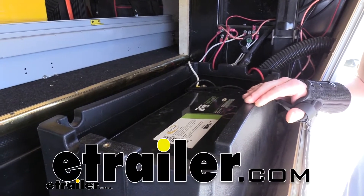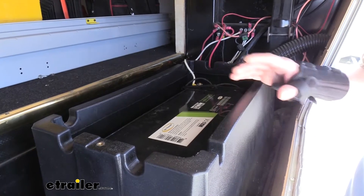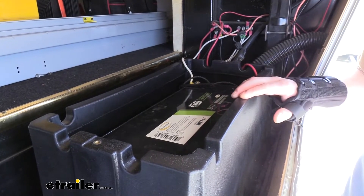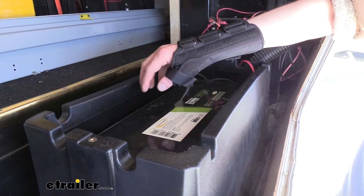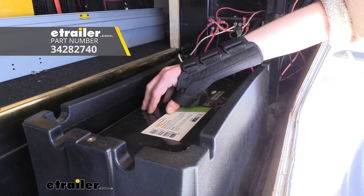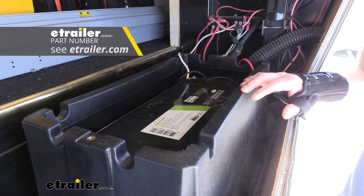Hi there RV and camper owners. Today we're going to be taking a look at Go Power's line of lithium batteries. These are available in various sizes so you can fit inside your trailer. We're showing off the Group 4D battery today, but you have to check our site to find which one's going to be best for you.